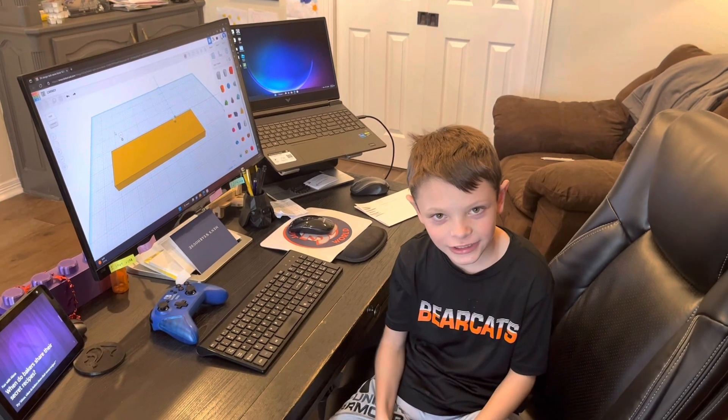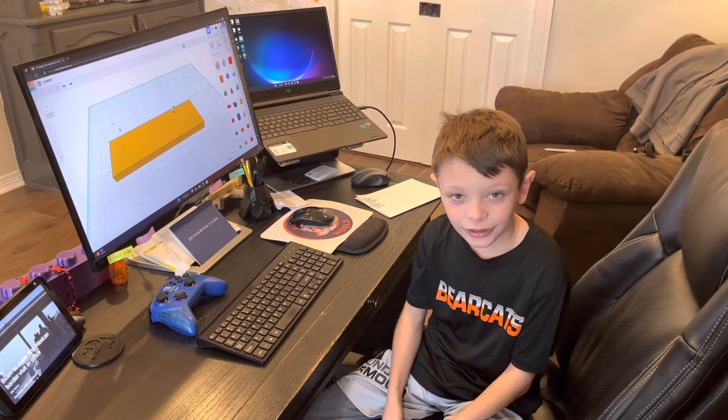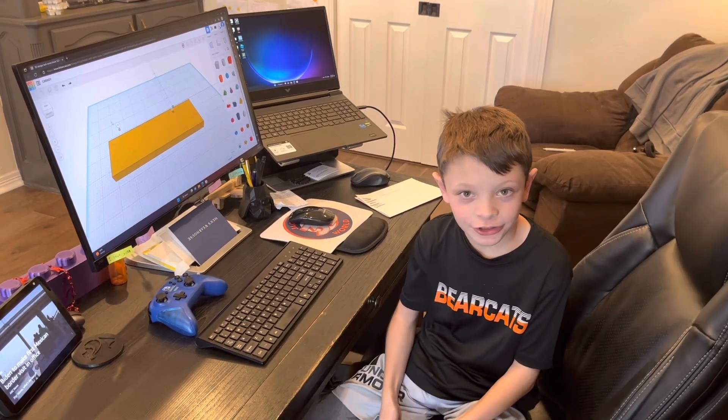Hi guys, it's me Jackson. I have a 3D printer at my school in elementary and I wanted to design name blocks for all the teachers there.